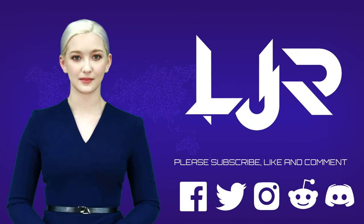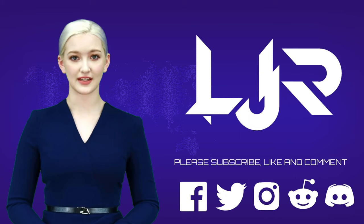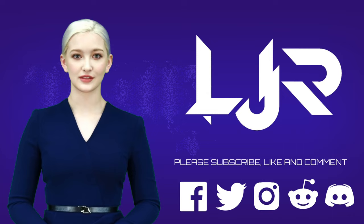Welcome to LJP Tech Channel. Please subscribe, like and comment, and make sure you press the bell button as well. Now I present to you our host, LJP Tech.